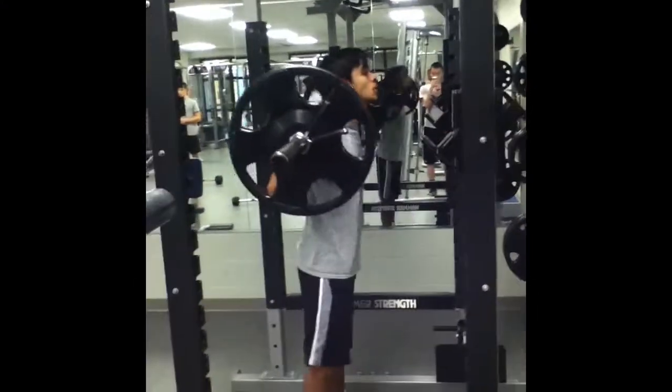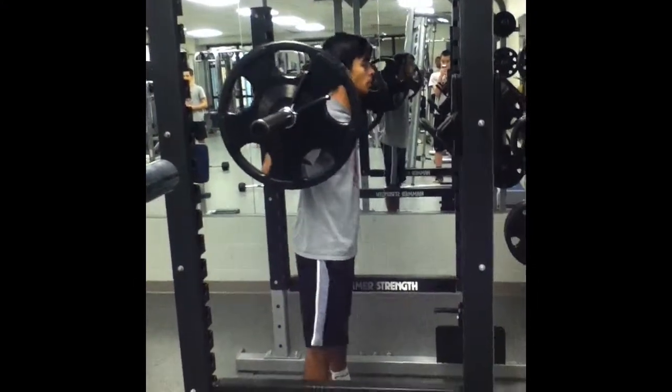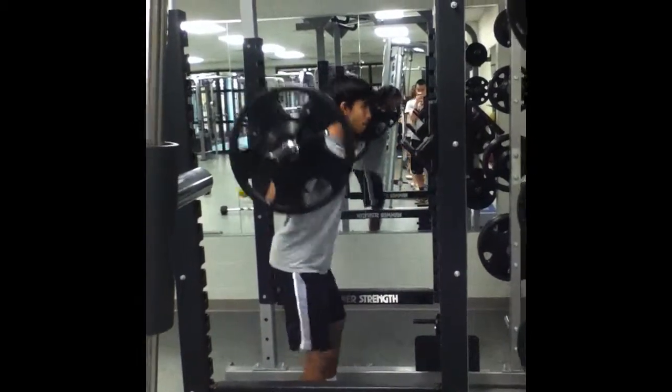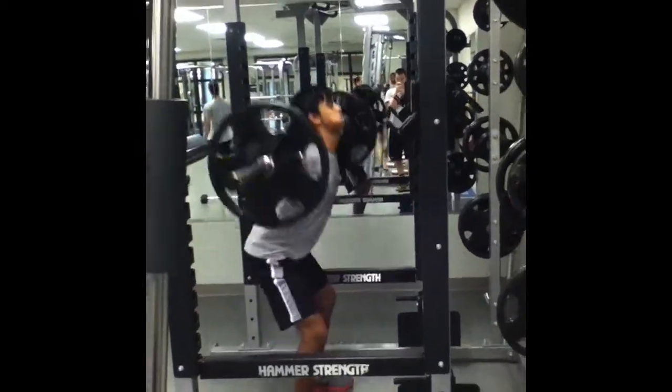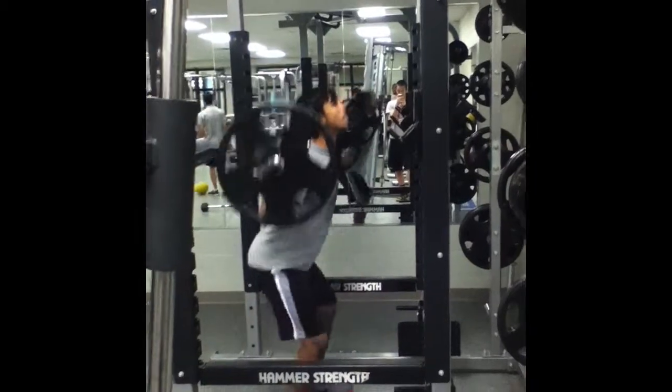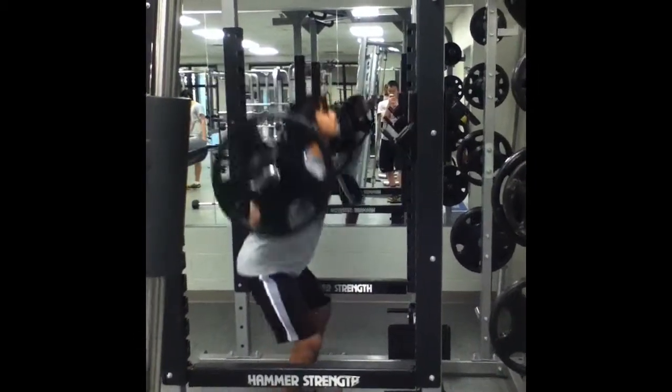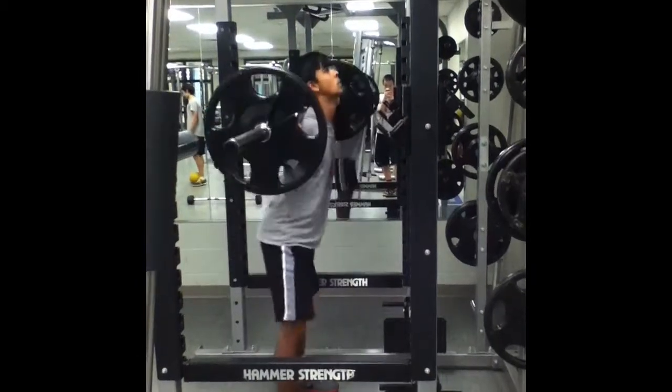We will start with the barbell back squat. We will be completing 3 sets of 8 reps with 60 seconds of rest between sets. The back squat works the quadriceps, glutes, and hamstrings, all of which are vital muscles in the lower body. This exercise increases lower body strength which also helps improve the power of an athlete.